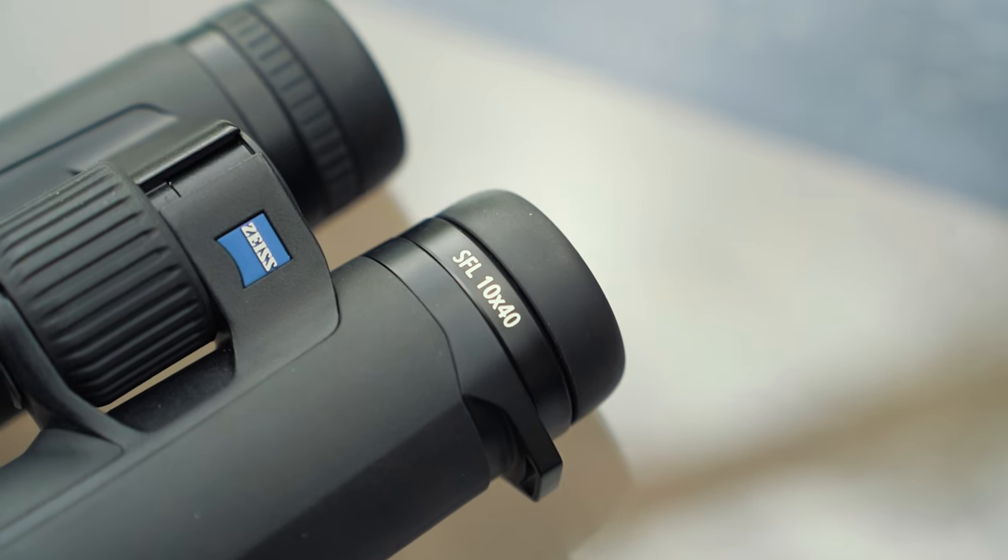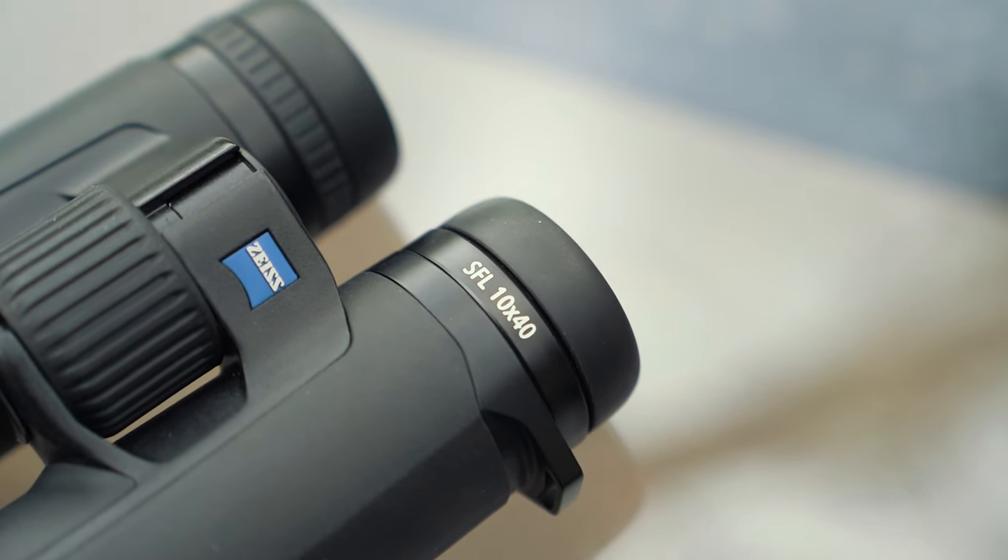Similarly, we've got the SFL 10x40 and 8x40. These share a lot in common, with the difference being the end element, which is slightly different in size. Again, super lightweight — the 'L' in SFL, as far as I'm aware, stands for lightweight, and if it doesn't, it definitely should. It's almost crazy how light this is. You could pop it in its little protective bag and take it out with you without ever really noticing you had it.